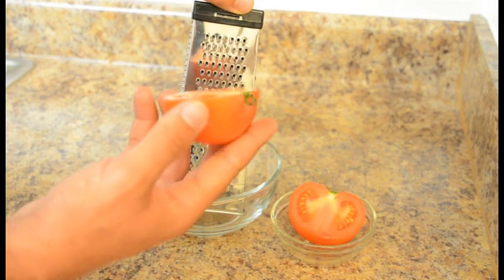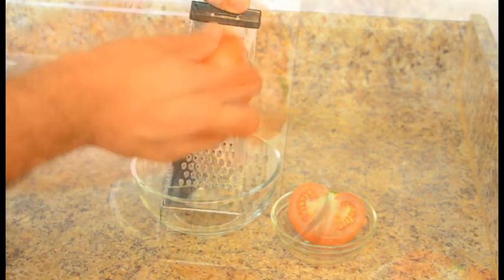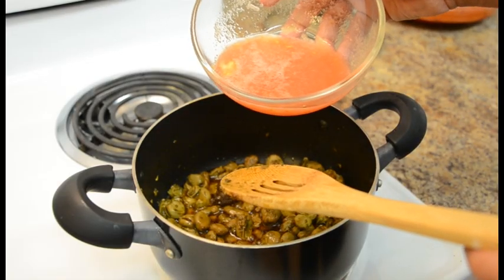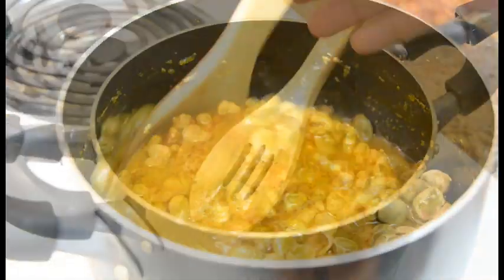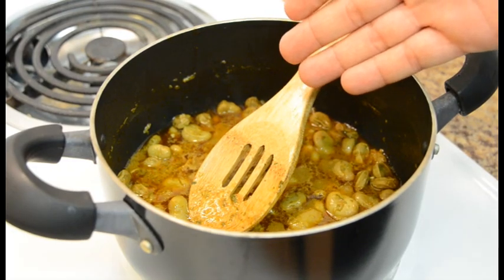Cut the tomato in half and grate it. Discard the skin. Now you can add the grated tomato to give it a little bit more taste. Mix everything well. Let the fava beans cook for an additional 3 to 4 minutes uncovered.